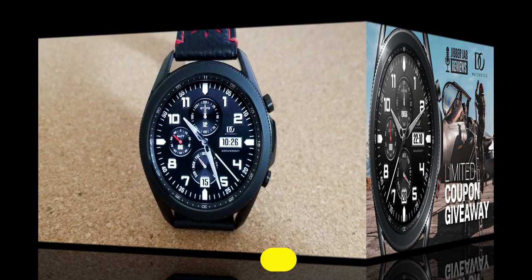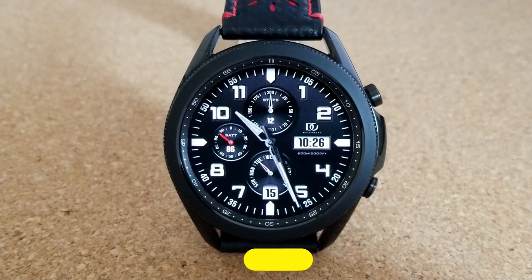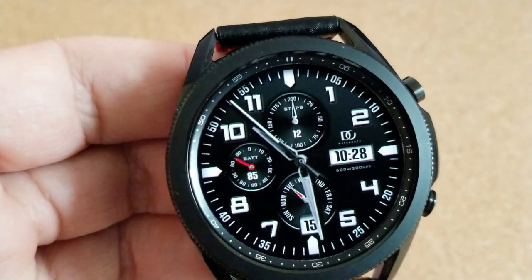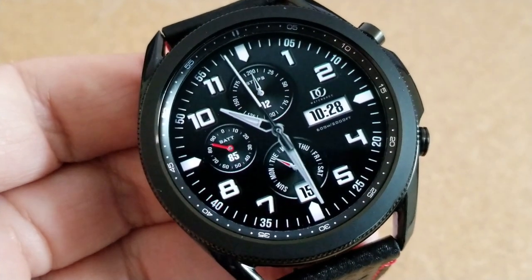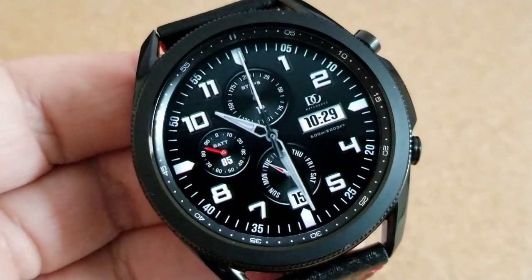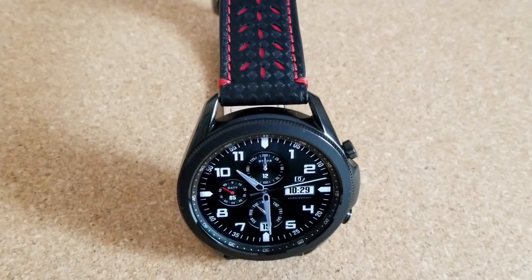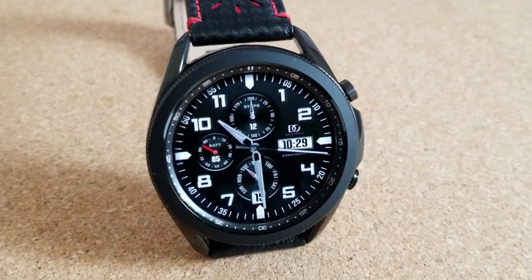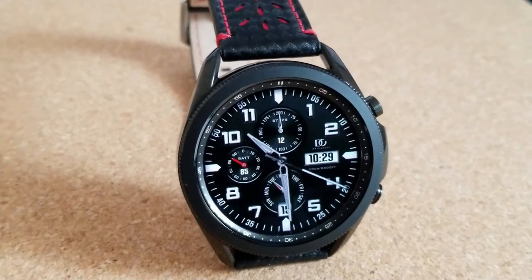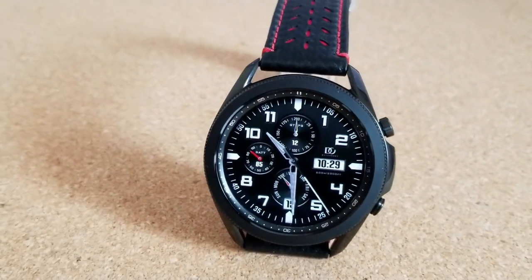If you happen to be a fan of more traditional and realistic looking watch faces, this one should really appeal to you because it doesn't have any flashy bells or whistles. The only theme available is this classy black and white color scheme, but you do get some bold accents and a style that could be worn for any occasion. It comes in a more traditional look which is really a timeless design.